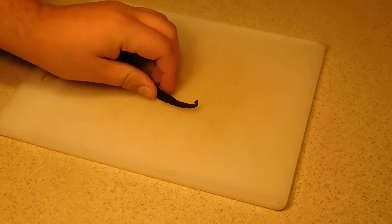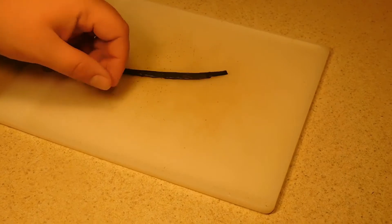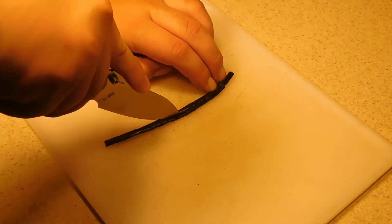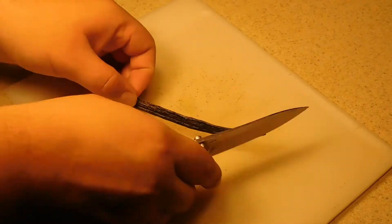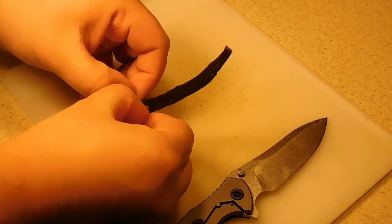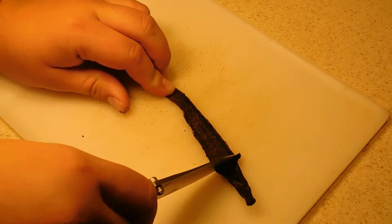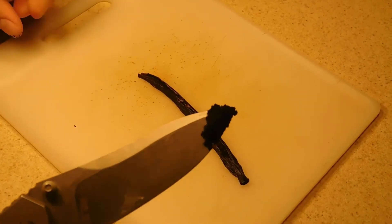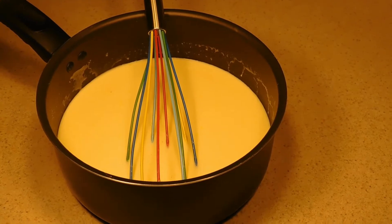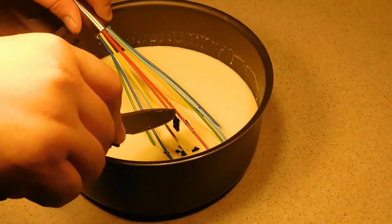For our vanilla bean, we're going to go ahead and cut off that little hook tip, then we're going to cut right down the middle. You want to cut all the way through just the first layer. Then we're going to open that up, take our knife, and scrape the inside — you'll get this black tar, that's all your vanilla seeds. Now we're going to mix in all of that vanilla bean seed.